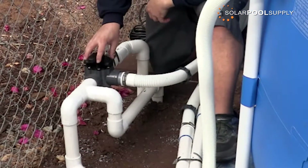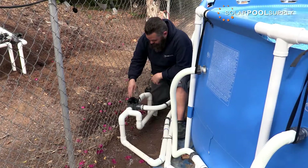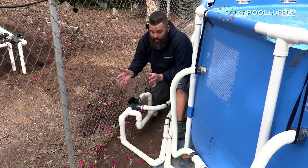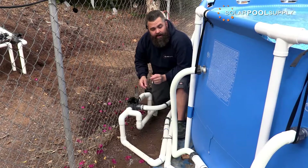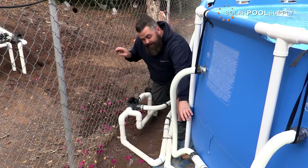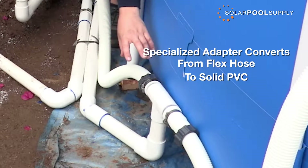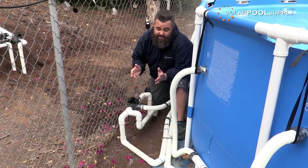This three-port Pentair positive seal valve included with your system allows you to turn your solar on or off — you can run your solar and heat your water, or bypass the solar and just filter and clean your water as your pool normally does. This system is designed to tie into your existing pool and pump. With this above-ground pool setup, you can see we converted from flex hose using our specialized adapter into solid PVC, giving you great flexibility and options.